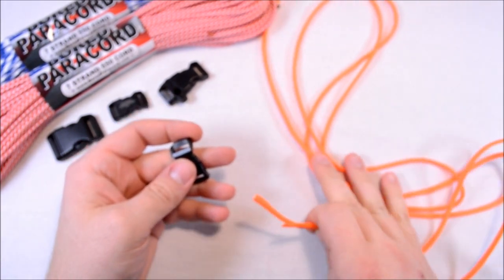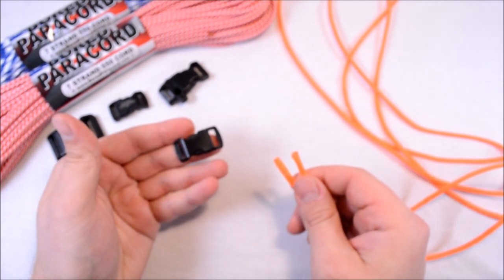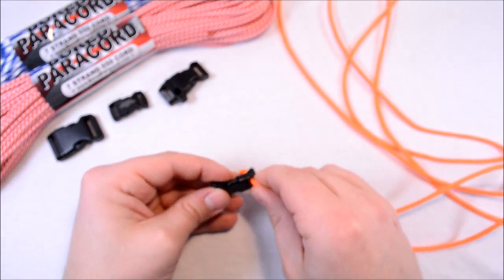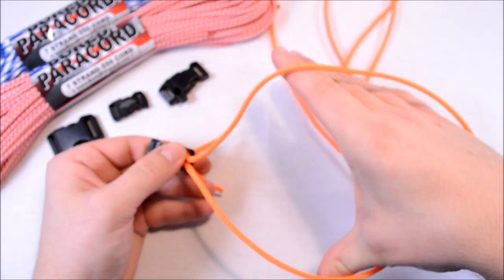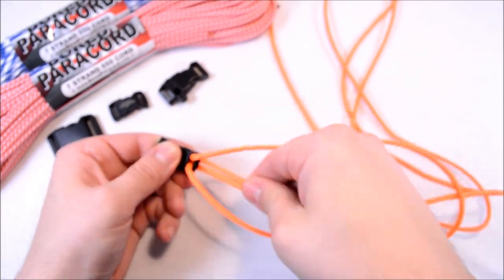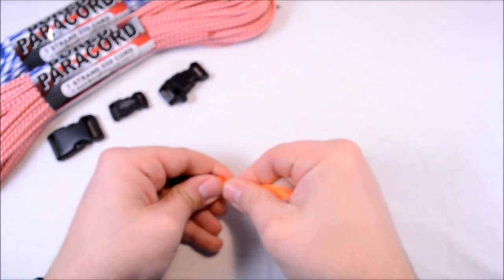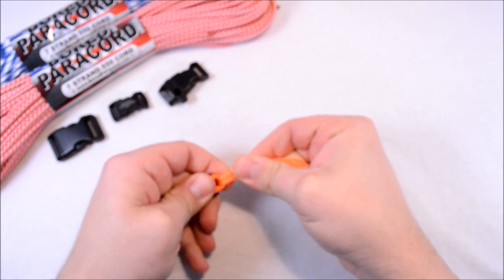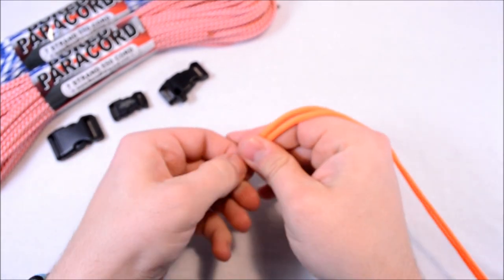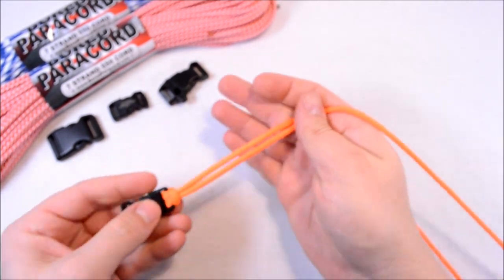This doesn't take a whole lot of paracord. I think I've got about seven feet of it in total. You're going to start with your buckle — I've already flattened the ends — and we're just going to go down through the top. Separate your two long strands here, and then grab the two small strands that are in the middle. This is going to create what we call a cow's hitch. There are also other names for it. That's your cow's hitch — that's how you attach it.